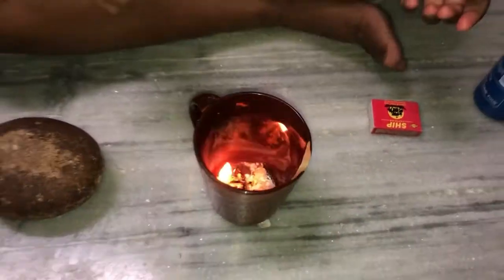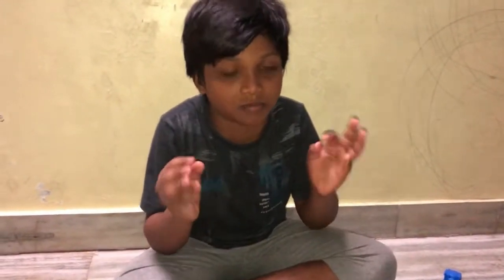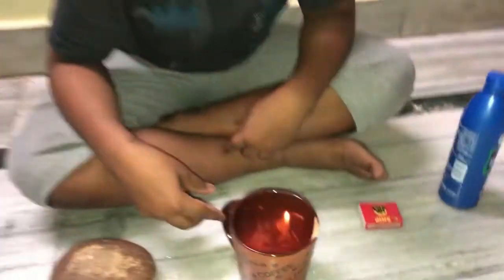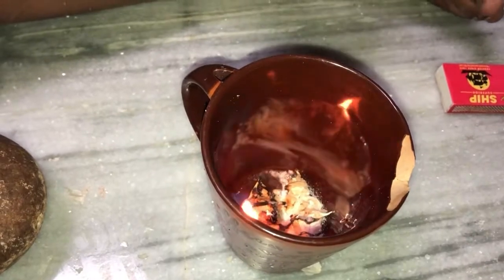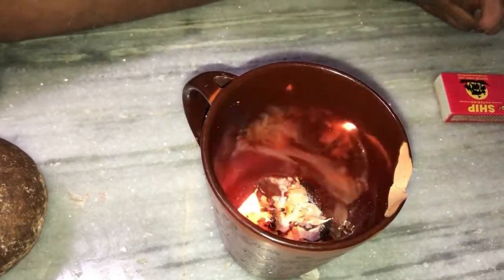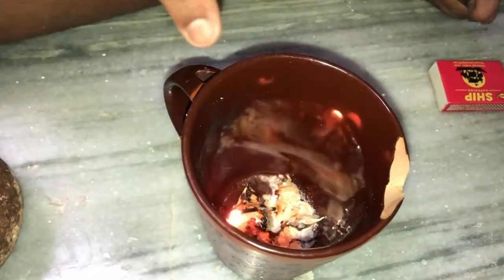After my dad comes and washes his legs, we will do this again — all the mosquitoes will go and a nice aroma will come. Don't touch the glass, guys, it will be very hot. I didn't realize it — it was very hot. See, it is becoming like a paste with the camphor powder.